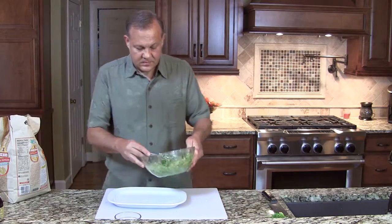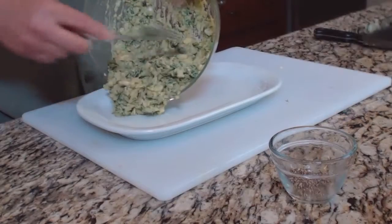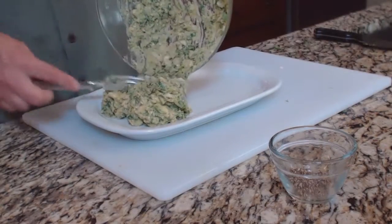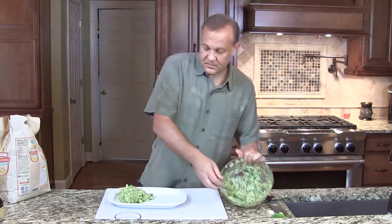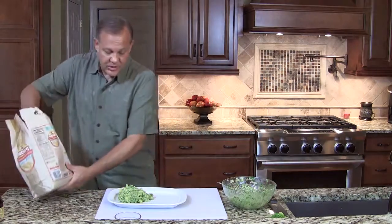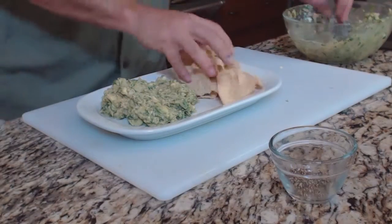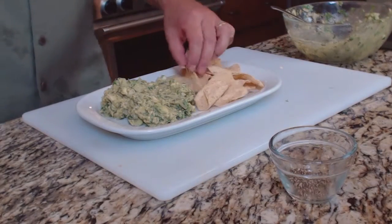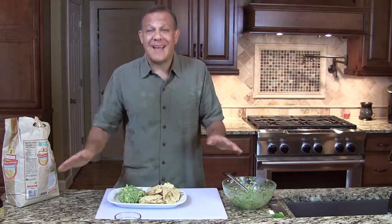We're going to put some of this on a plate and add some chips. Make this for your next party or after-school snack — I guarantee it won't last long.